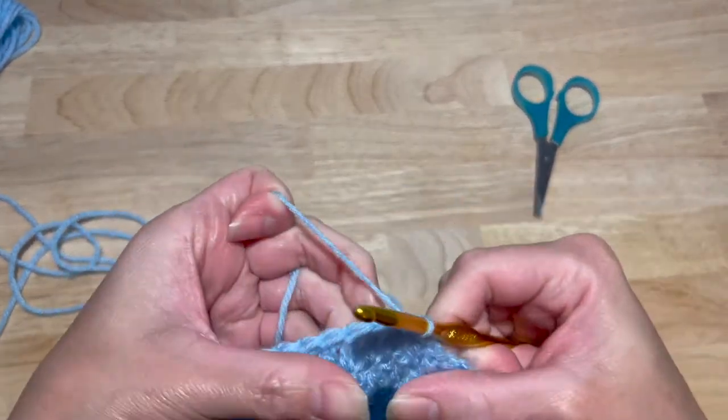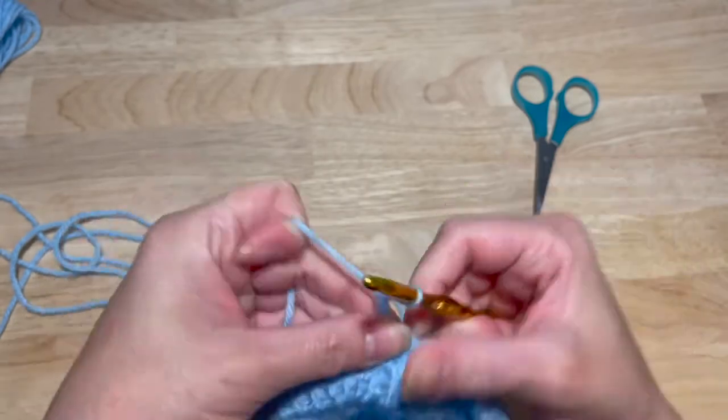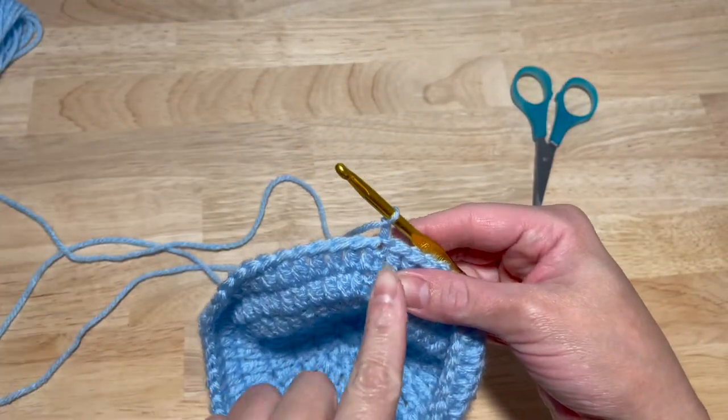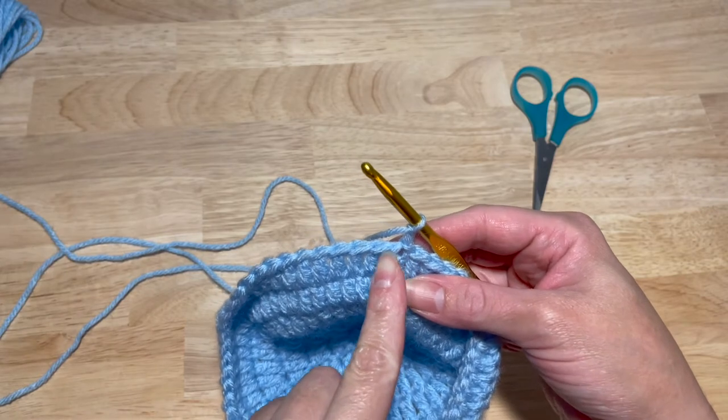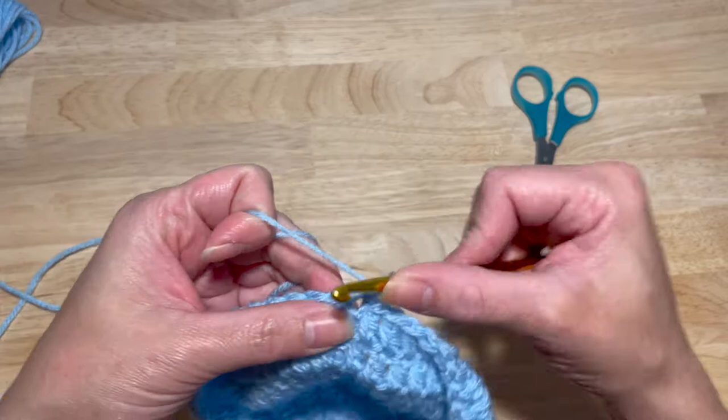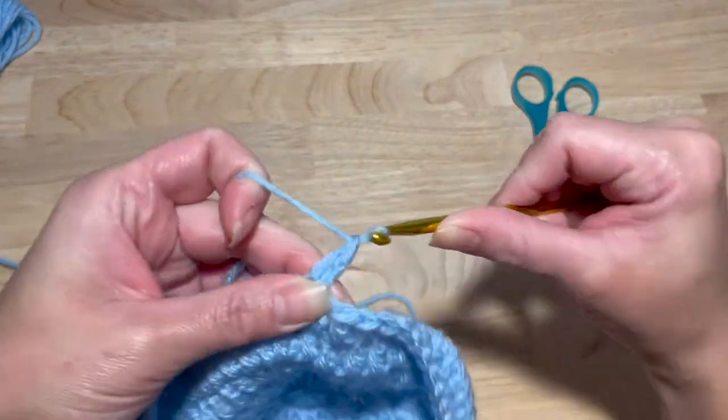Slip stitch into the first double crochet, chain two. This next round is an increase by ten. So two in the first stitch, and then one double crochet in the next eight stitches. That's going to give you a total of 60 double crochets.